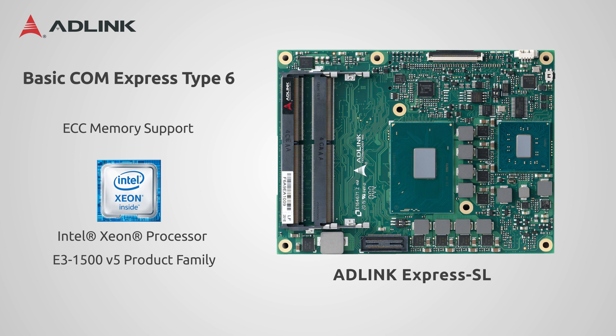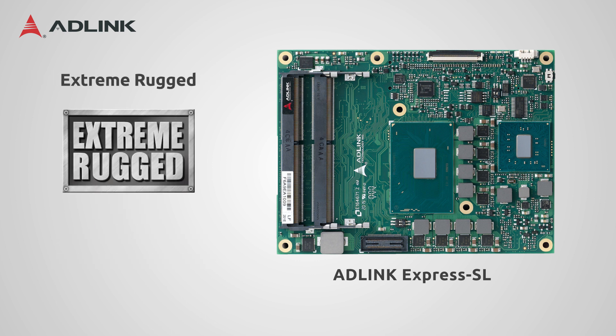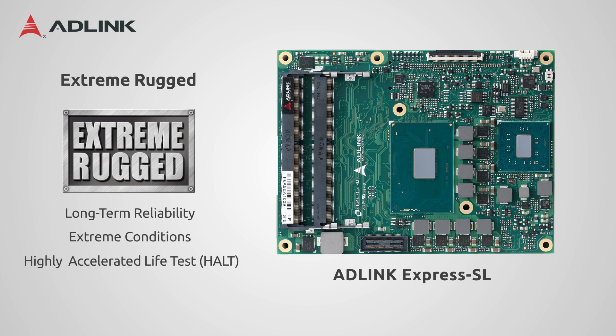ADLINK also provides an optional extreme rugged version for its computer modules, for markets that require long-term reliability under extreme environmental conditions. To ensure durability, the boards go through a series of robust testing, including the highly accelerated life test, making certain that products meet rugged design requirements. These extreme rugged modules ensure long-term reliability over the full -45 to +85 degrees Celsius temperature range.